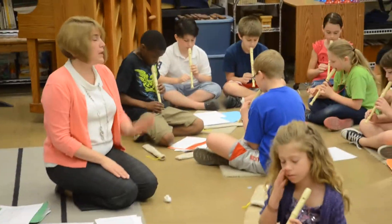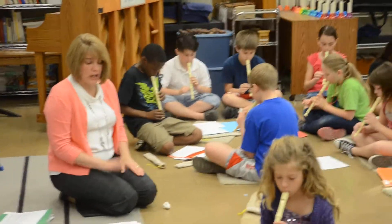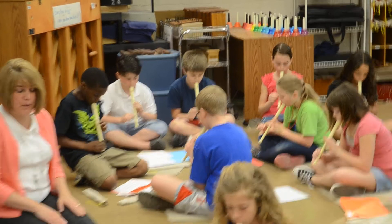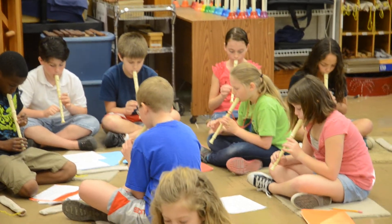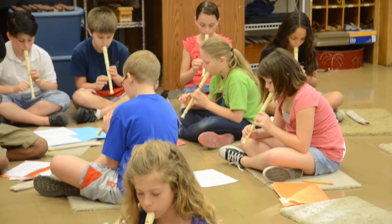Ready, begin. G, A, B, C, 4, 2, beat C, 4, 2, and tie.